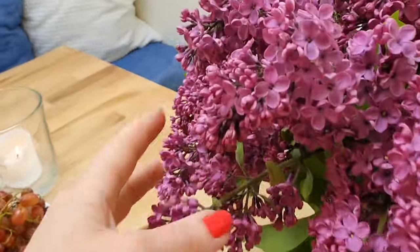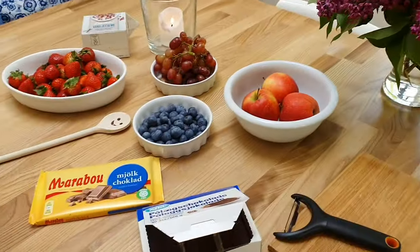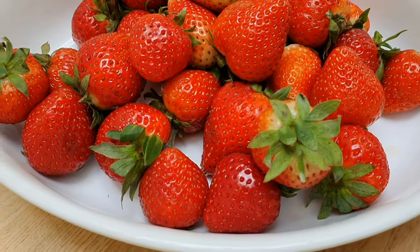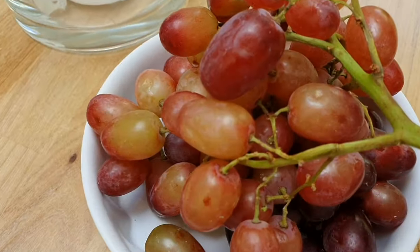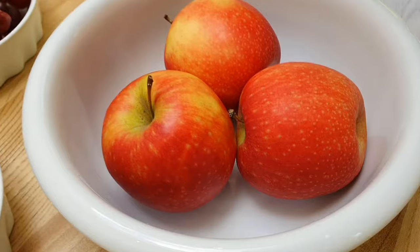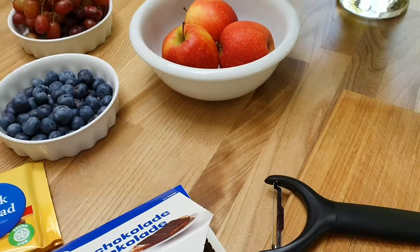First off, let me just give you a little close-up of the beautiful lilacs from our garden. Obviously we're going to need some fruit, and today I've got some strawberries — these are Spanish strawberries, the Danish ones aren't quite in season yet. I've got some grapes, some blueberries, and also some apples. I will peel, core, and chop up one of the apples.